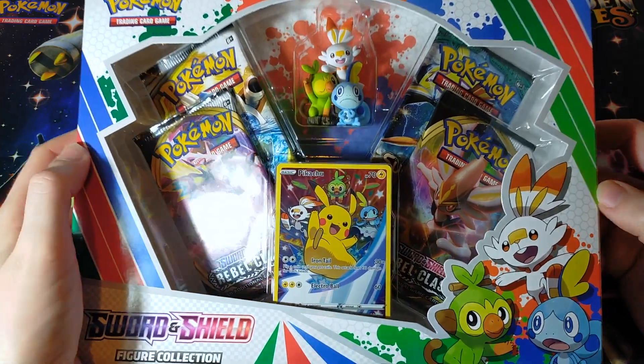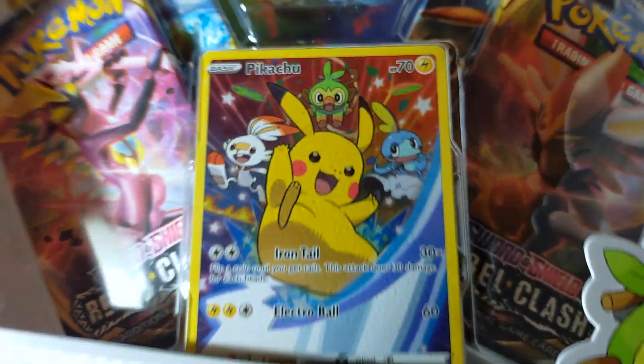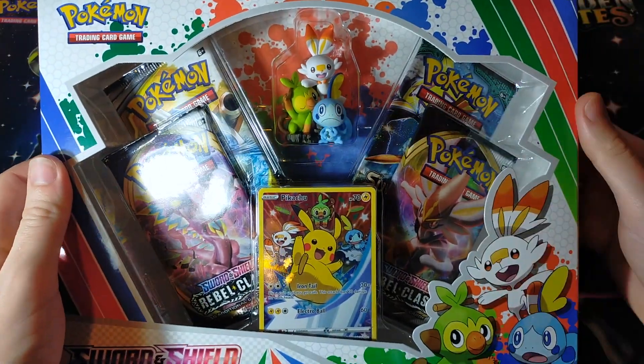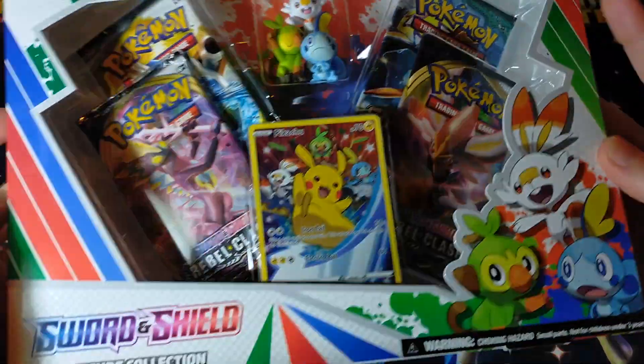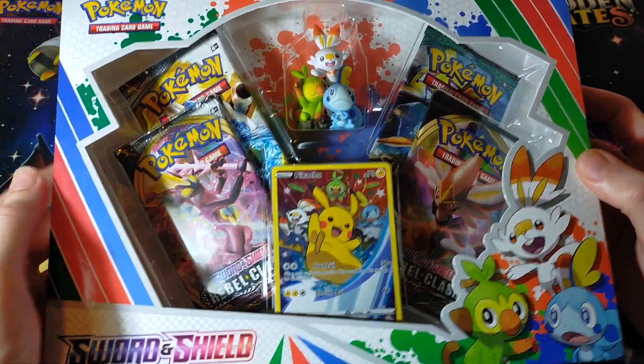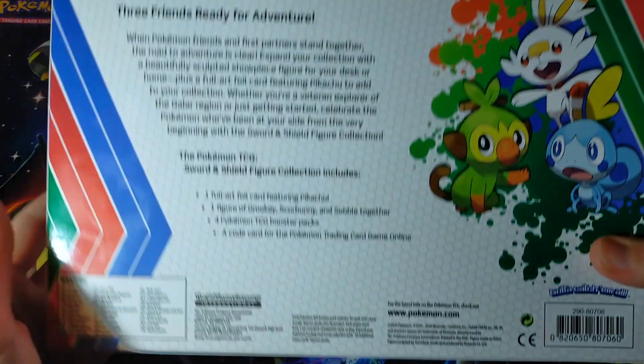This is a really cool box. Look at that promo card and tell me you aren't excited. That's amazing. It also does have a very cool figure of all the starters and four beautiful brand new booster packs. So yeah, let's just get straight into this — actually I should show off the box a little bit first.